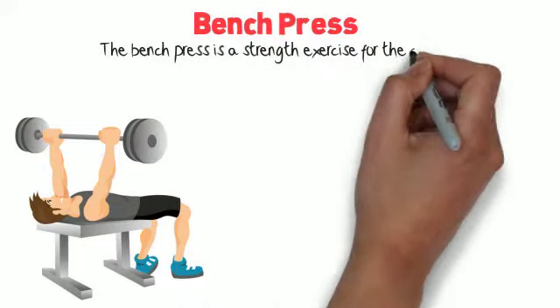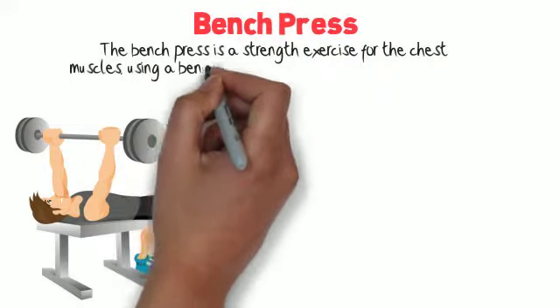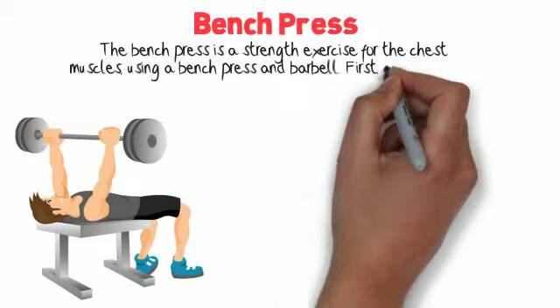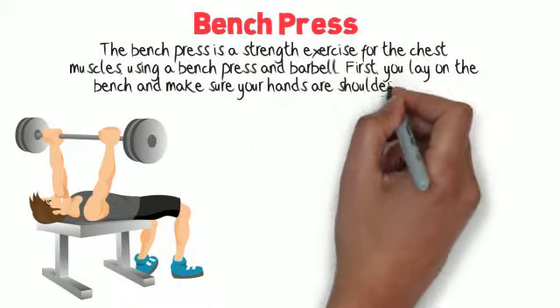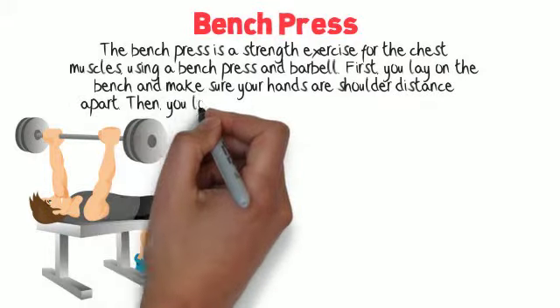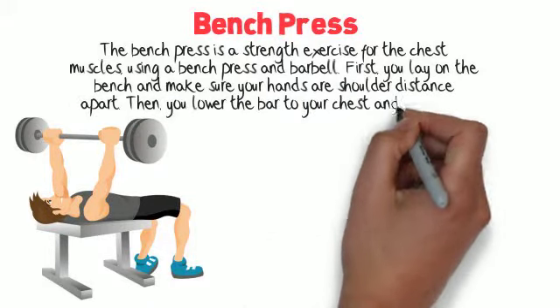The bench press is a strength exercise for the chest muscles, using a bench and barbell. First, you lay on the bench and make sure your hands are shoulder distance apart. Then you lower the bar to your chest and push it up.